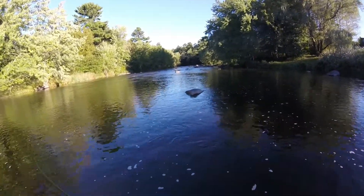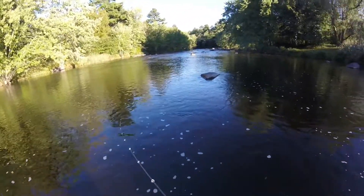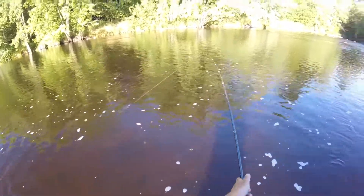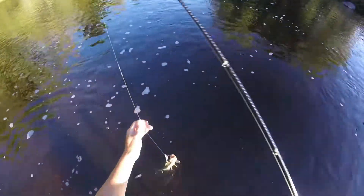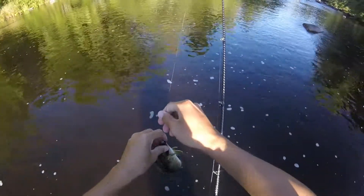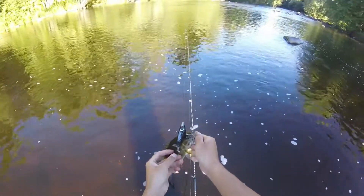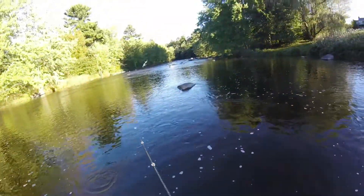Got a small one on. Really small one. My braid line is kind of messed up from when I took my girlfriend fishing — you can see all these loose knots right there. But off you go. It is still catching fish.